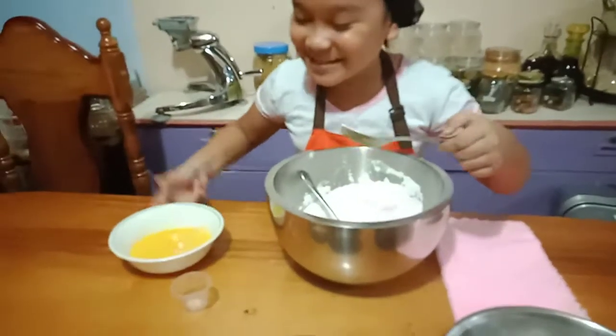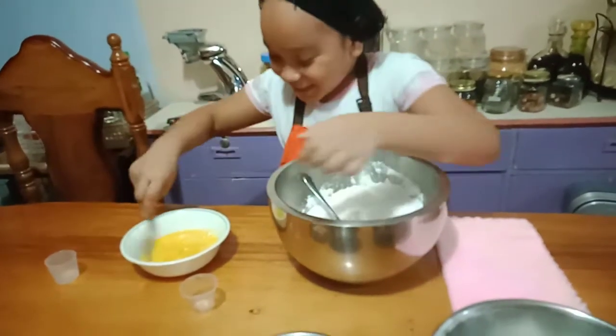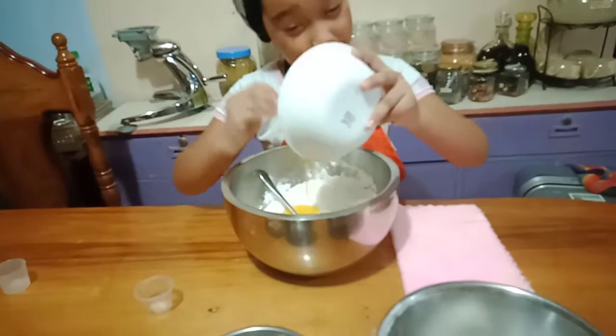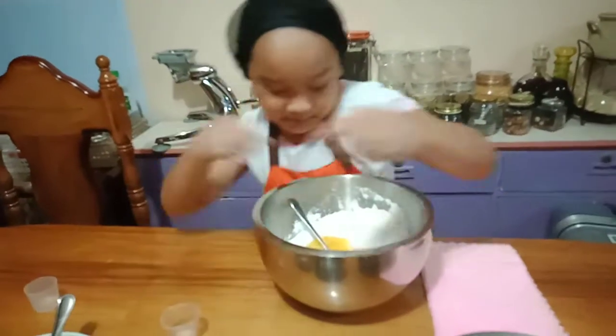I forgot, guys, sorry. So we're going to put this. Sorry. Now I'm going to put it. So, there. I'm going to mix it first.